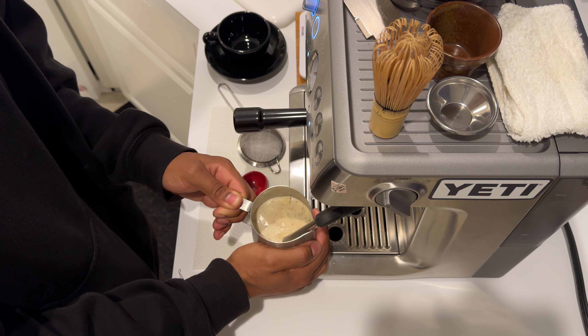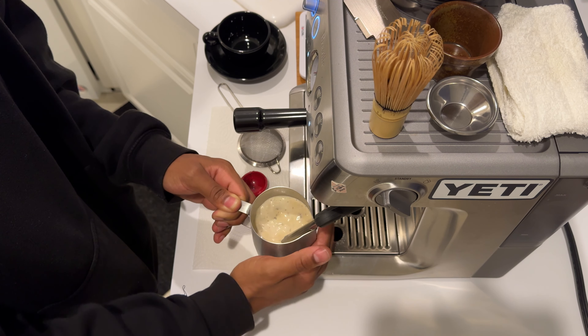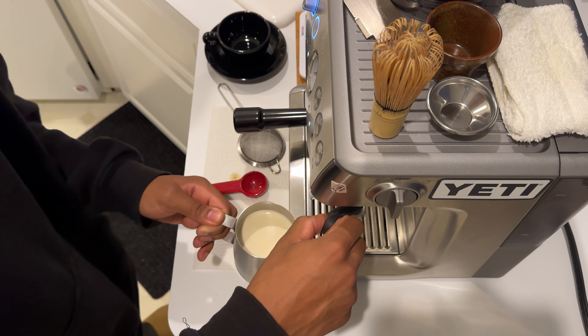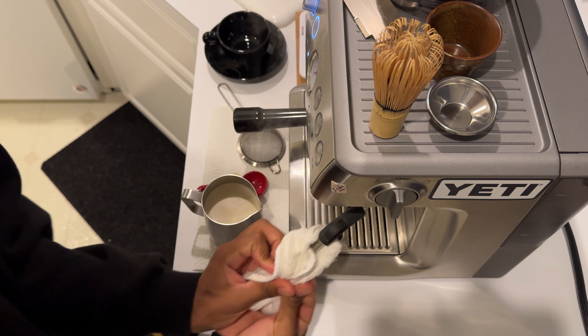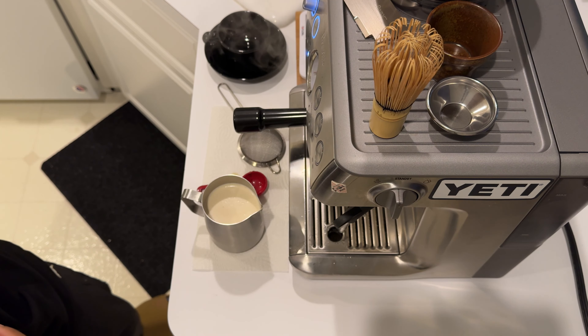It'll be fine. We're just going to expand it as much as we can until we can't expand anymore and it's going to get really hot. That's good — got a good layer of foam, so that's pretty cool. Make sure I clean that wand.